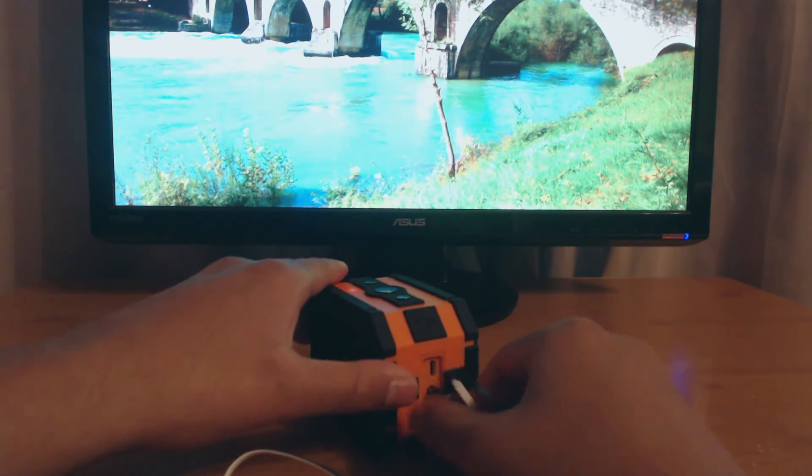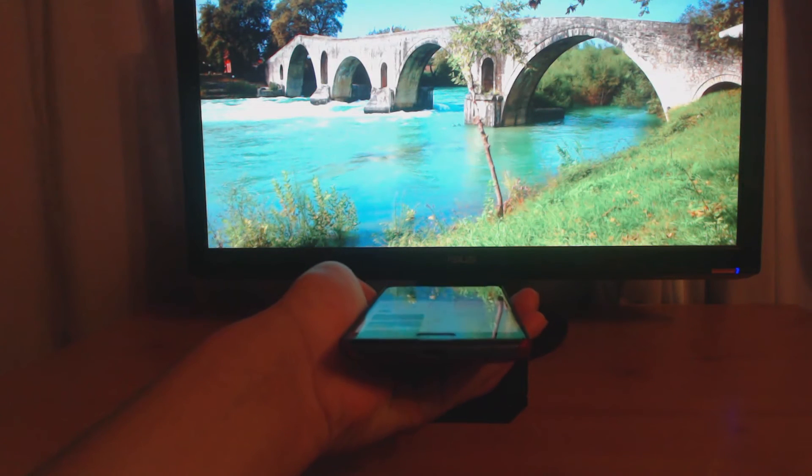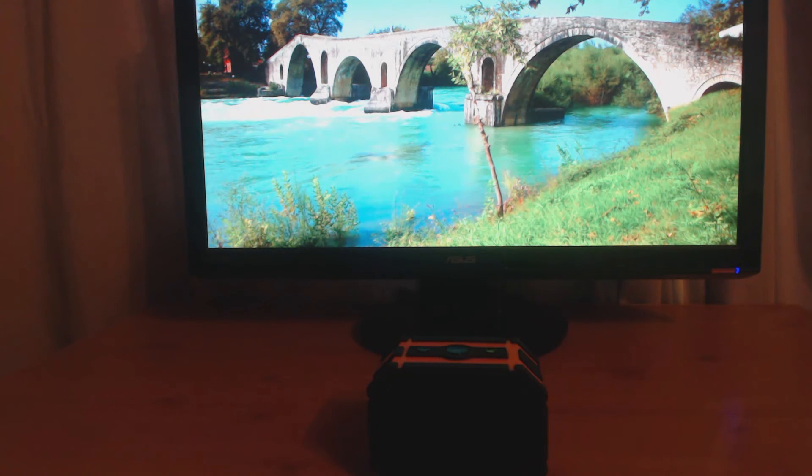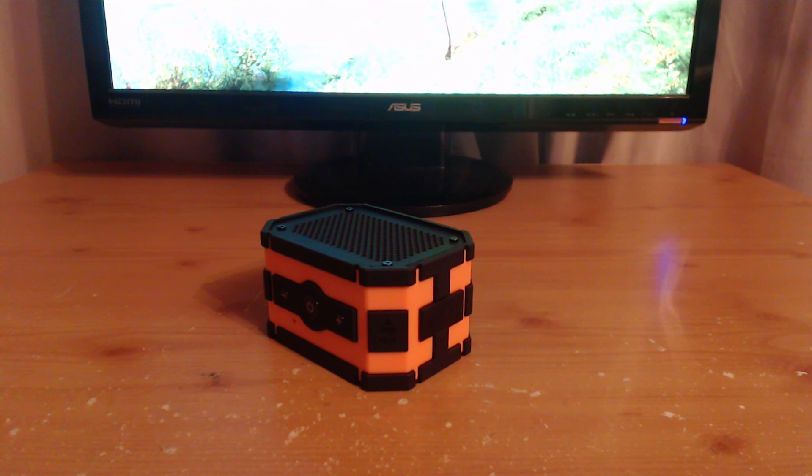Now I'm going to do a mic test comparing my phone speakers to the speakers itself. The speakers are also water resistant, which is quite a cool feature.